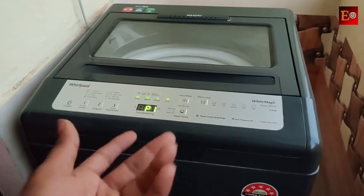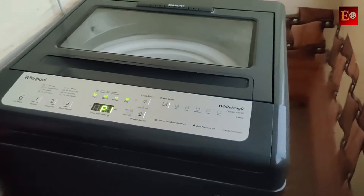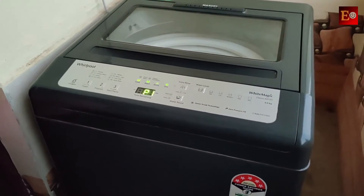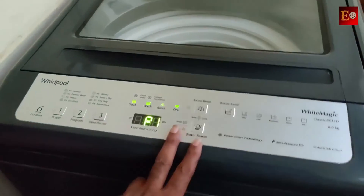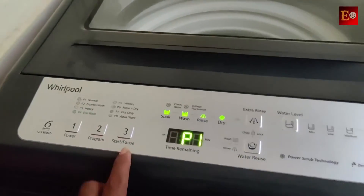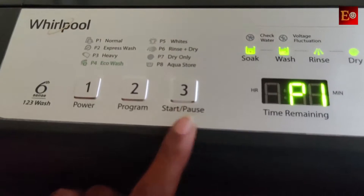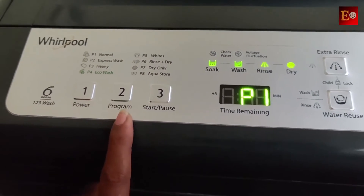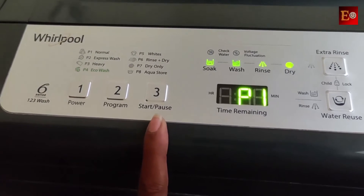After the installation of the washing machine, you will need to complete the setup. Now, the keypad: 1, 2, 3. First, we have the power button. Second, we have the program button. Third, we have the start and pause button.